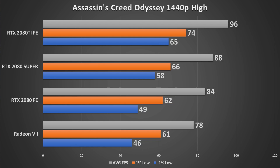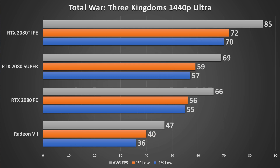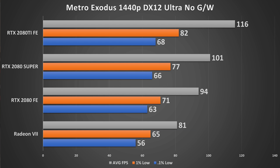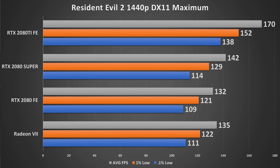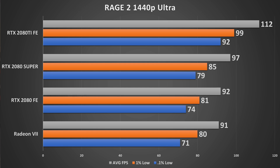Assassin's Creed Odyssey shows probably the most impressive gains — not on average FPS, but in the 0.1% lows, where the game runs substantially smoother on the 2080 Super over the 2080 Founders Edition. Total War: Three Kingdoms shows a comfortable increase over the vanilla 2080. Metro Exodus shows a fairly comfortable gain in both the 1% and 0.1% lows, as well as average FPS, with a considerable performance increase at 1440p overall. The Division 2, Resident Evil 2, and Rage 2 all see decent-to-healthy increases across the board.